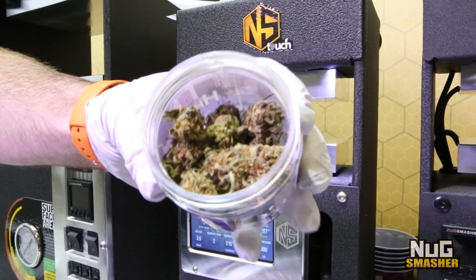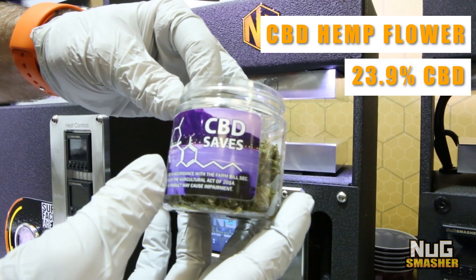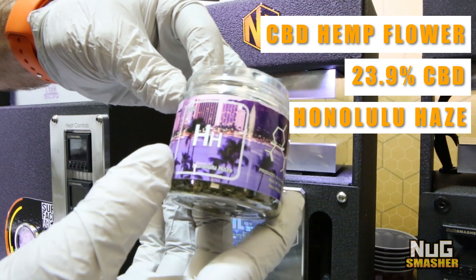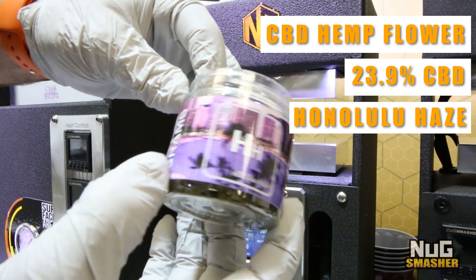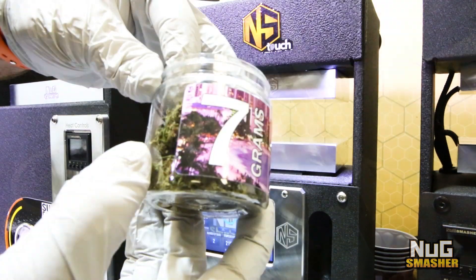We have some CBD hemp flower testing at 23.9% CBD, it's called Honolulu Haze. There's seven grams of it that we're going to go ahead and put in a seven gram Nug Smasher 160 micron bag.